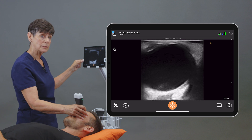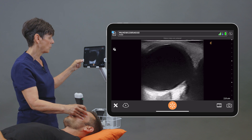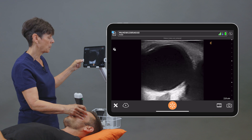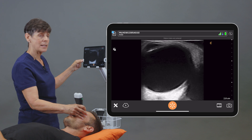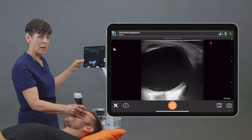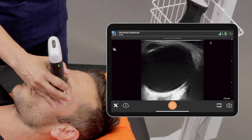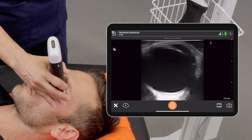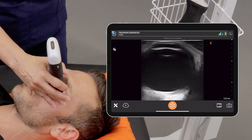Now if I was looking for a retinal detachment, I would see free-floating retina on one or both sides of that optic nerve, keeping in mind that it's tethered to the optic nerve. And in cases of vitreous hemorrhage, you may see a membrane or echogenic debris floating around within the vitreous body. Especially if the patient moves his eye back and forth, that would help demonstrate those loose bodies or echogenic debris.